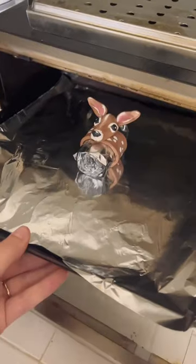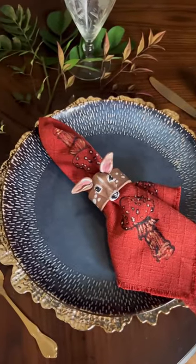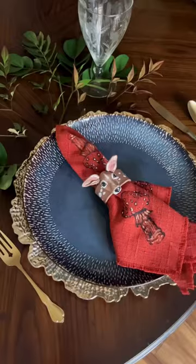Finally I baked it and this is the finished result. I think it's perfect for a woodland holiday table.